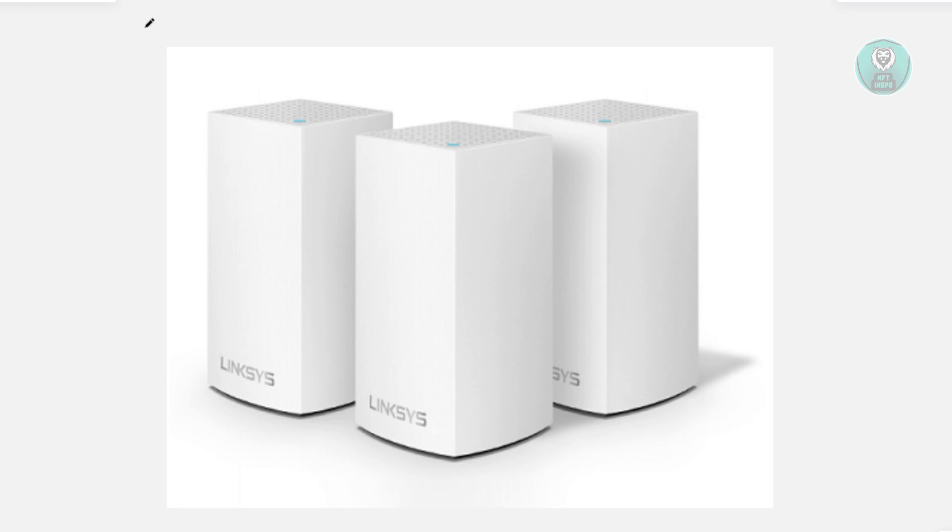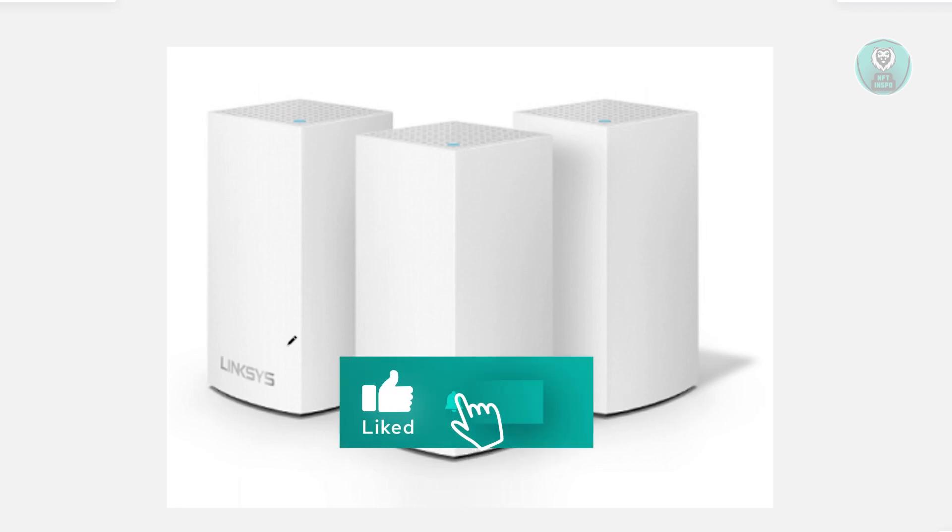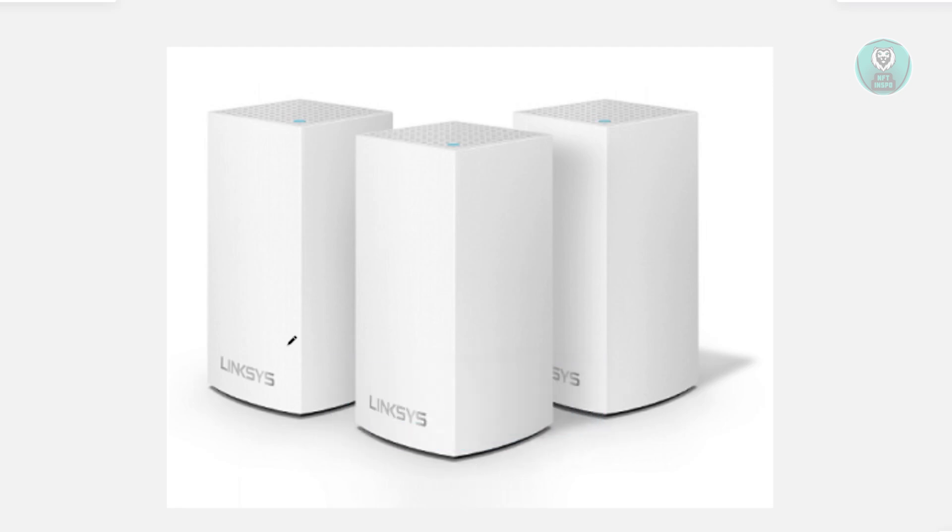The first thing you want to do is make sure that your Linksys node is actually near an internet connection, as it might have lost the signal. Bringing it closer to the signal can help, especially if the signal is weak. If there's a concrete wall between rooms, it will weaken your signal, so you may want to move it closer to a window that connects to the other room, allowing it to receive the signal.